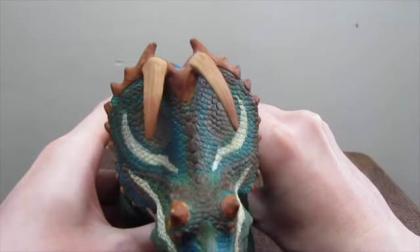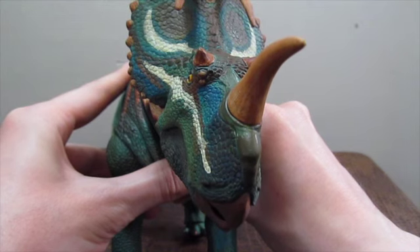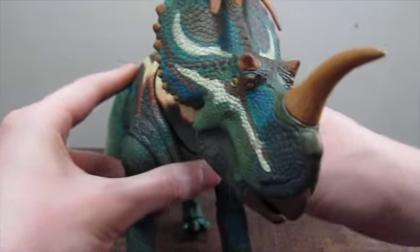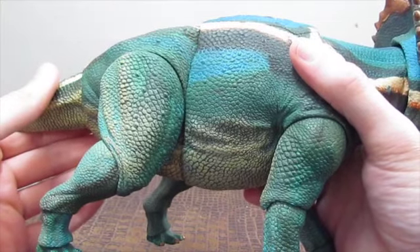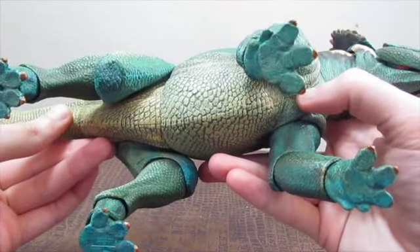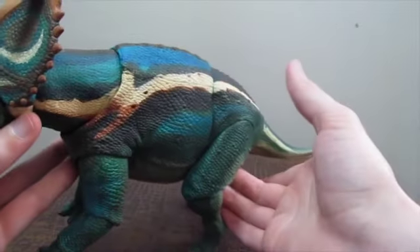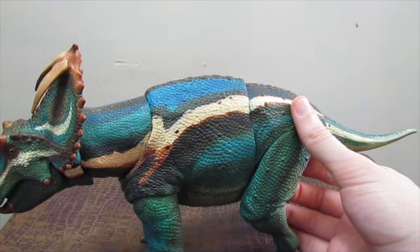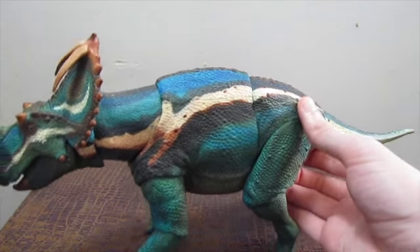The sculpting is absolutely superb — absolutely stunning. This is an absolutely spectacular figure; the detail on it is exquisite. Like all larger Beasts of the Mesozoic figures, such as the Styracosaurus and his cousin Pachyrhinosaurus which we reviewed last week, he does have 20 points of articulation.